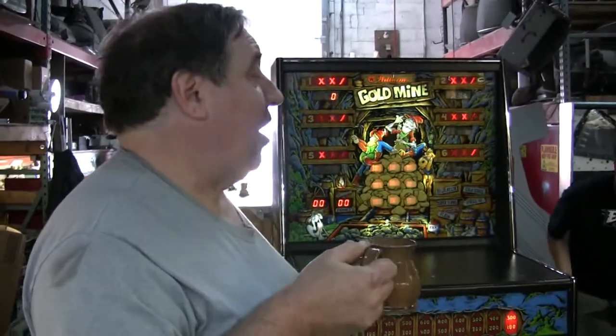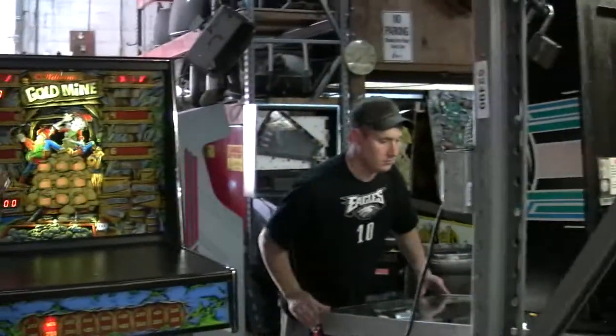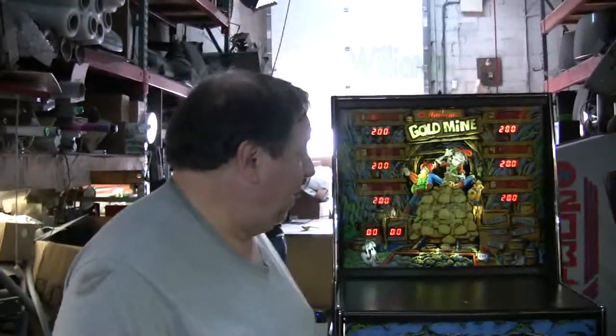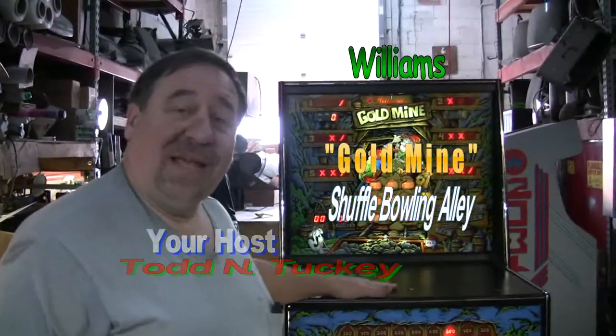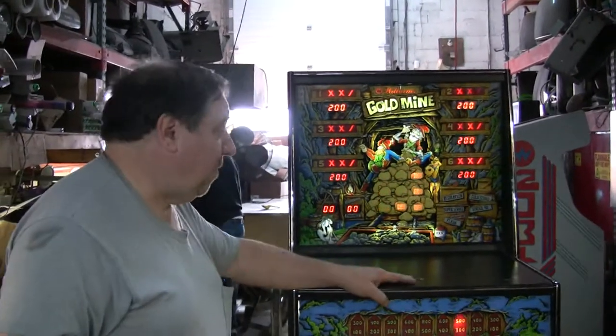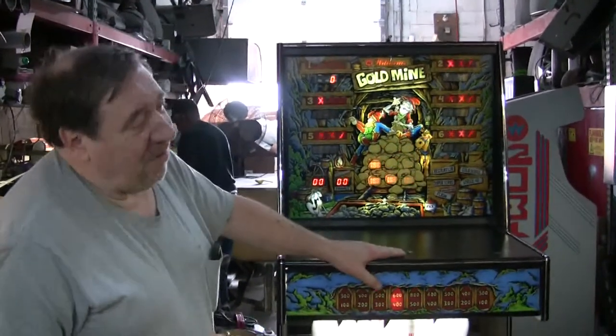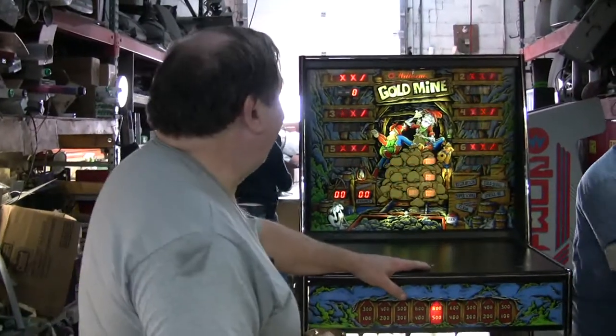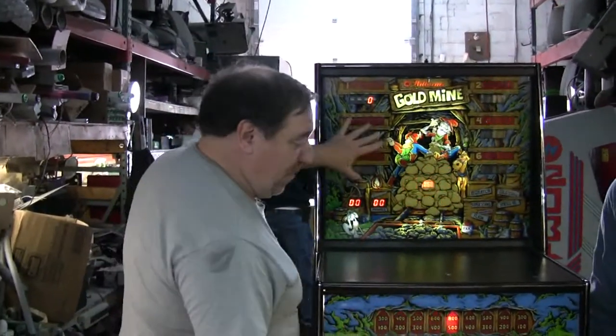They did it. This is a gold mine. It is our 41st gold mine we have sold — not 45 or 32, but 41. Look at that. The number's right on the dot. Gorgeous back glass here.